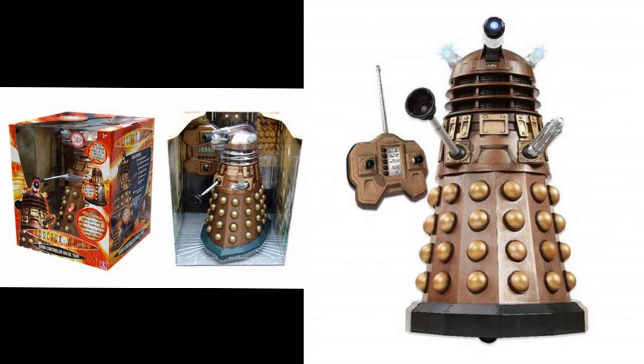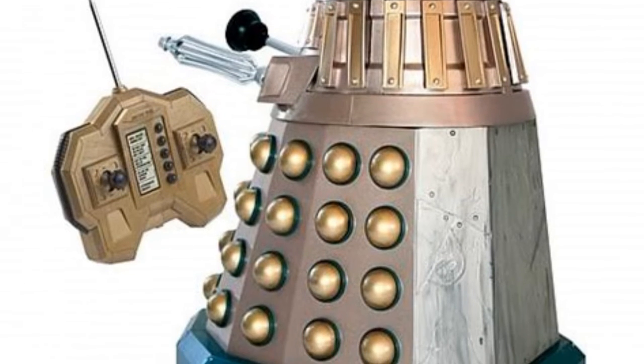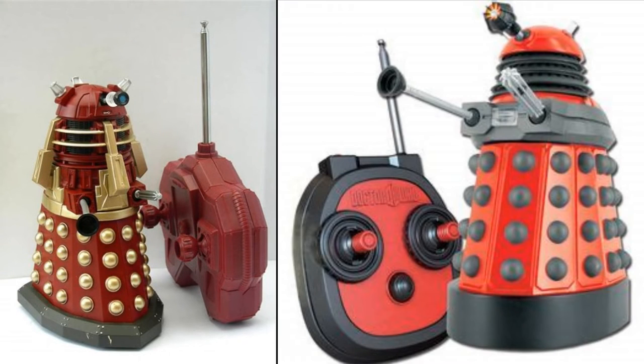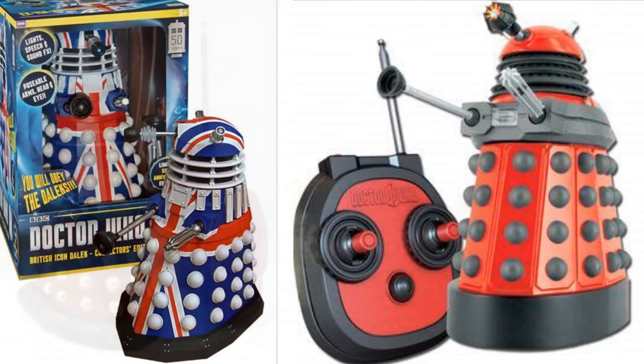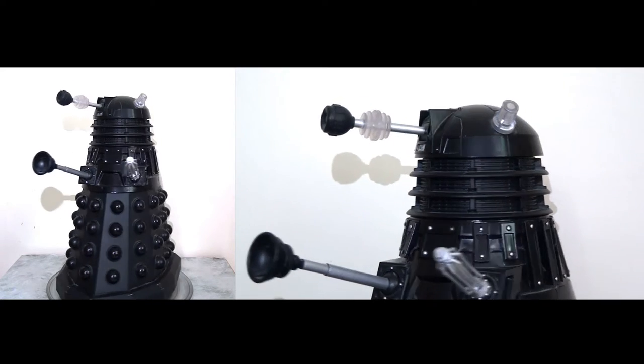These remote-controlled Daleks are one of the first big deluxe items that Character Options produced all the way back in 2005 for the debut launch of the new series of Doctor Who. They produced the standard gold Dalek that was remote control and made lights and sound effects, which is absolutely fantastic. These Daleks were very big sellers for Character Options, so much so that they were able to produce a number of variants across the years, including specific Dalek characters like Dalek Fae, the Supreme Dalek, Daleks from the new Dalek paradigm, and we even had a Davros and a special 50th Anniversary Union Jack Dalek. Today I'm going to take a look at Dalek Sek, my favourite modern Dalek from the TV show.